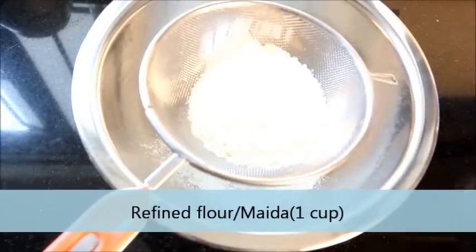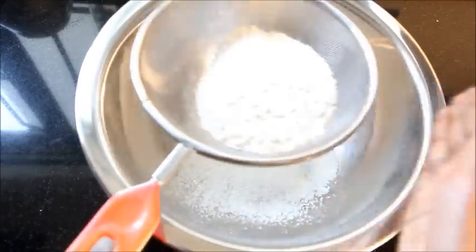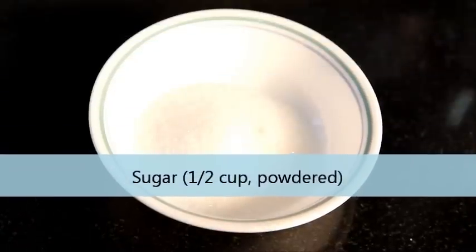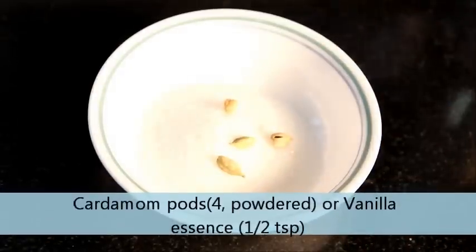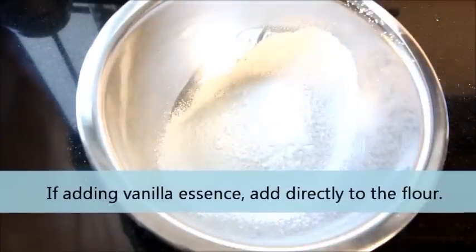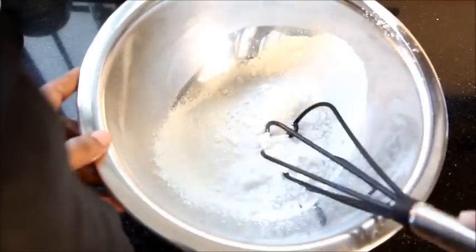Take about half cup of sugar, add 4 cardamom pods into it and powder them together. Add the sugar and cardamom mixture into the flour. You have an option — if you want to add vanilla essence, you can add about half teaspoon of vanilla essence instead of the cardamom. Mix them together.